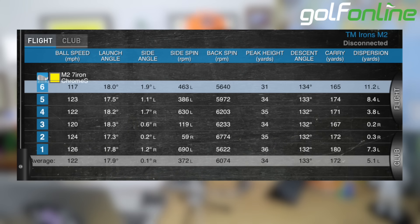Let's have a look at my custom fit numbers. So with the M2 seven iron, I was carrying it 172 yards, which is definitely more my six iron carry. The lofts on these are stronger, but look at the peak height — 34 yards — and launching at 17.9 degrees. They do go up in the air with a little less spin: 6,000 RPM.